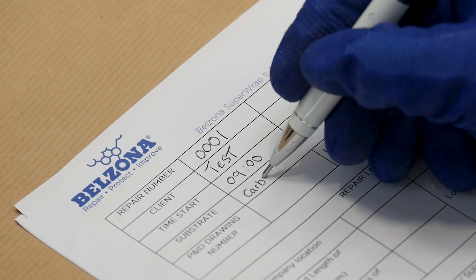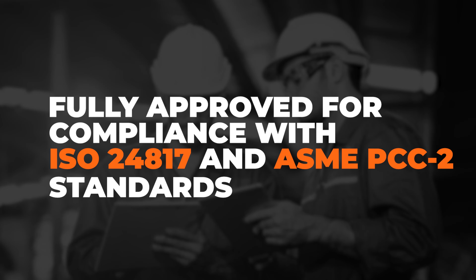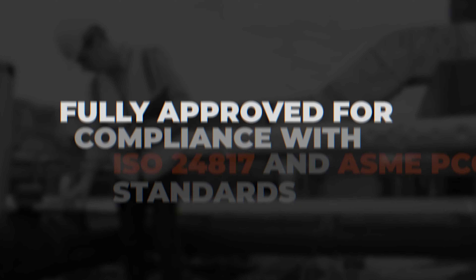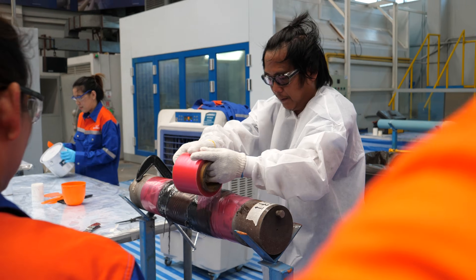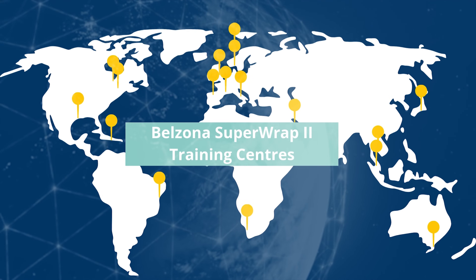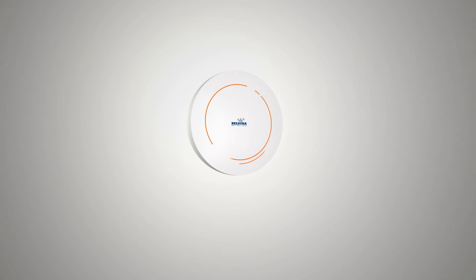The Belzona 1984 system has undergone rigorous testing and is fully approved for compliance with ISO 24817 and ASME PCC-2 standards. To apply Belzona Superwrap 2 as a compliant repair, applicators must complete rigorous training at one of Belzona's 16 training centers located worldwide. For more information, contact your local distributor at Belzona.com.